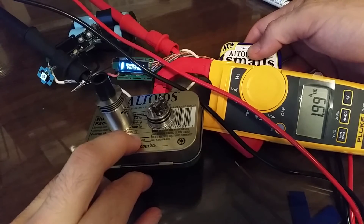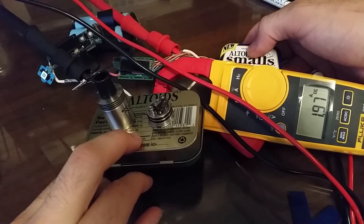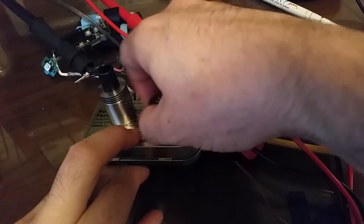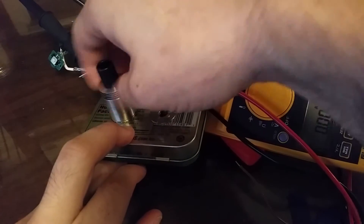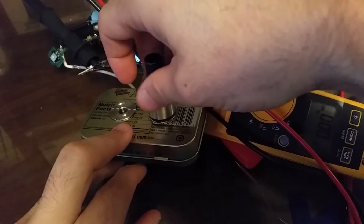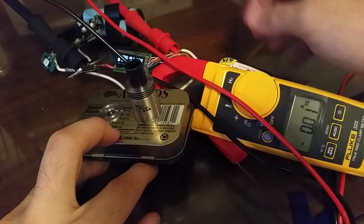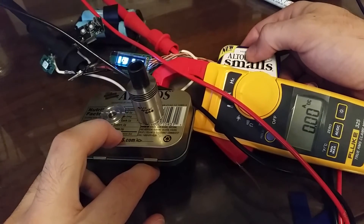It's in temperature mode right now, and that's a good thing to show you — it is a variable current in temperature mode. What you have to do — actually the easiest way to do this on the DNA40 — you don't have to change modes or anything, just change atomizers. Put an atomizer on there, and you don't have to change the mode in the DNA40. It'll pick up that this is not a temperature build and just go into regular watt mode.